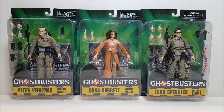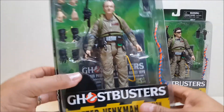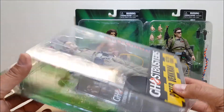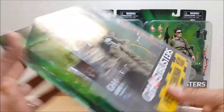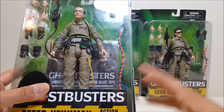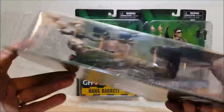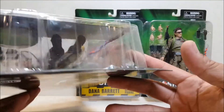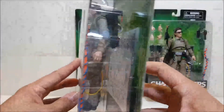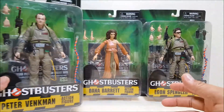Getting into the packaging — these are not in boxes like the convention versions. These actually just come on a card: it's a green card with kind of a slime look behind the figures, and the figures themselves are in a bubble so you can look all the way around, which is really nice. You can really appreciate all the detail that went into these guys and see everything that's packed in with them.